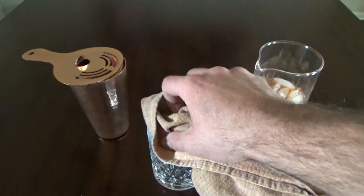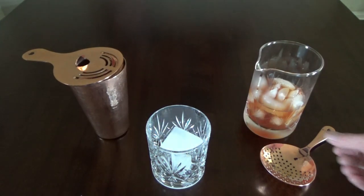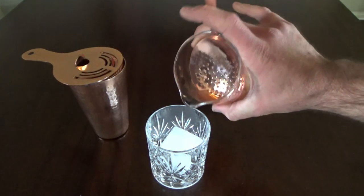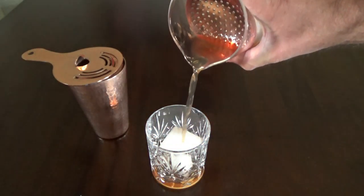We are almost there. Add a single cube to a double old-fashioned glass. Strain your cocktail using a julep strainer, or a Hawthorne strainer if you used the small tin of your shaker. The large cube is perfect — it keeps your cocktail cold but not freezing. There is also little dilution because the single cube doesn't have very much surface area.